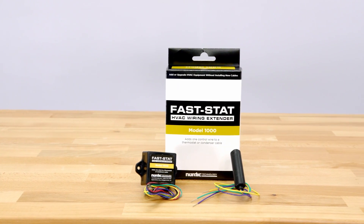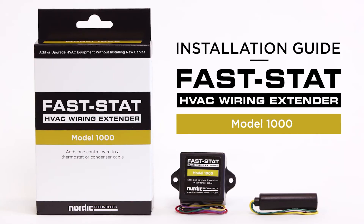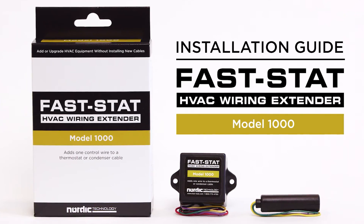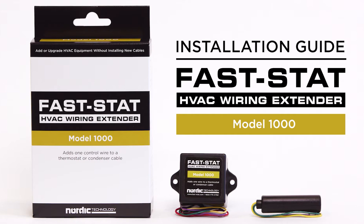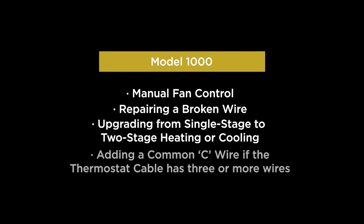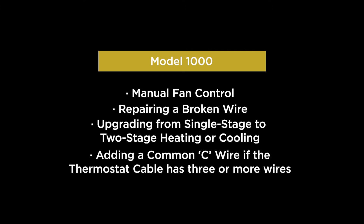Today we're going to be unboxing and talking about the FastStat Model 1000. This handy device allows you to add an extra control wire to your heating and cooling system — whether you want to upgrade to a two-stage appliance, a two-stage straight cool system, or add manual fan control. The Model 1000 makes it easy to do.